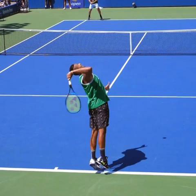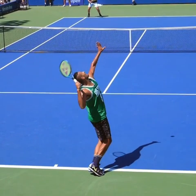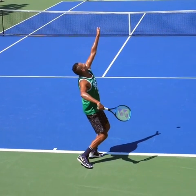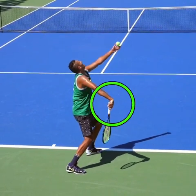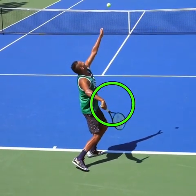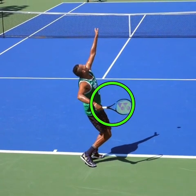Not getting into all the technique today — we just want to focus on, again, keeping the head up, starting with the line of sight up on the serve, and then initiating with the hand rocking back as you initiate the serve to help keep it loose.